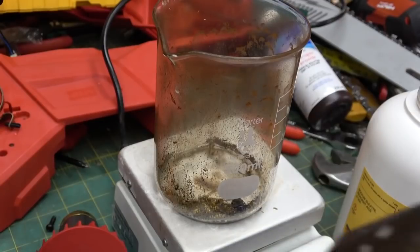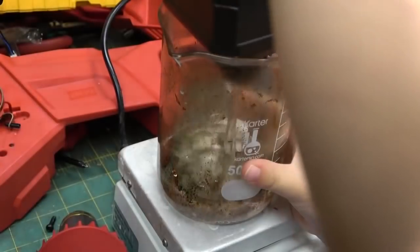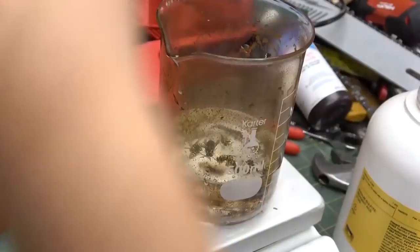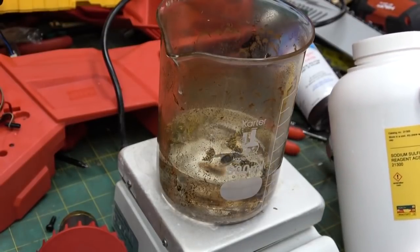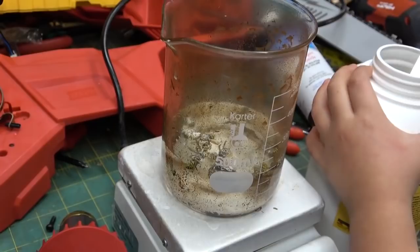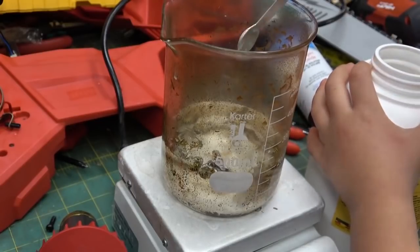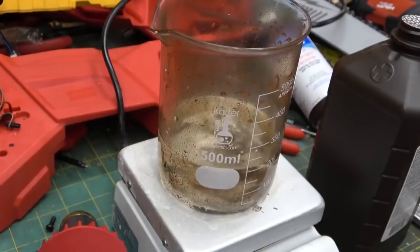Do I have to pour this in now? Pour it in very carefully. Do you remember what that's called? Hydrogen peroxide. Do you remember what this is called? Sodium sulfite. So we're going to put five grams of sodium sulfite in there. That's enough, we're good. Should we use all of it? No, not all of it, but pour some more in.